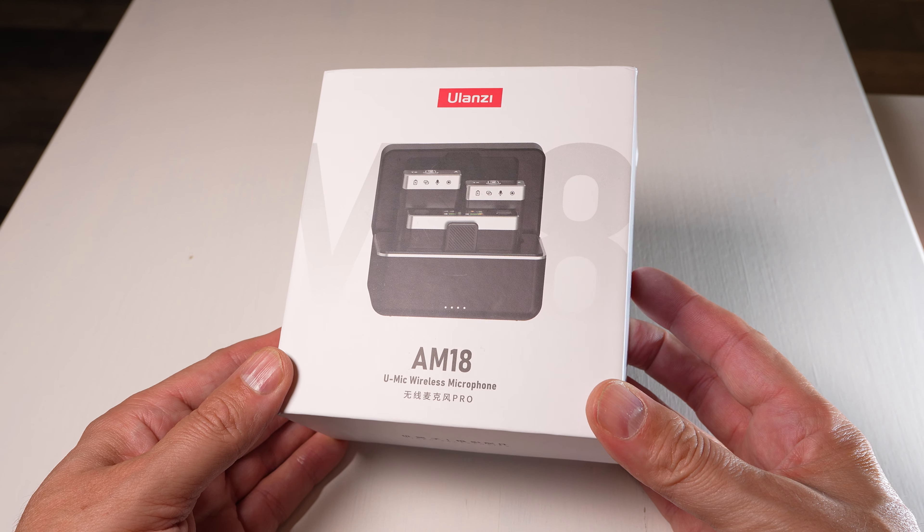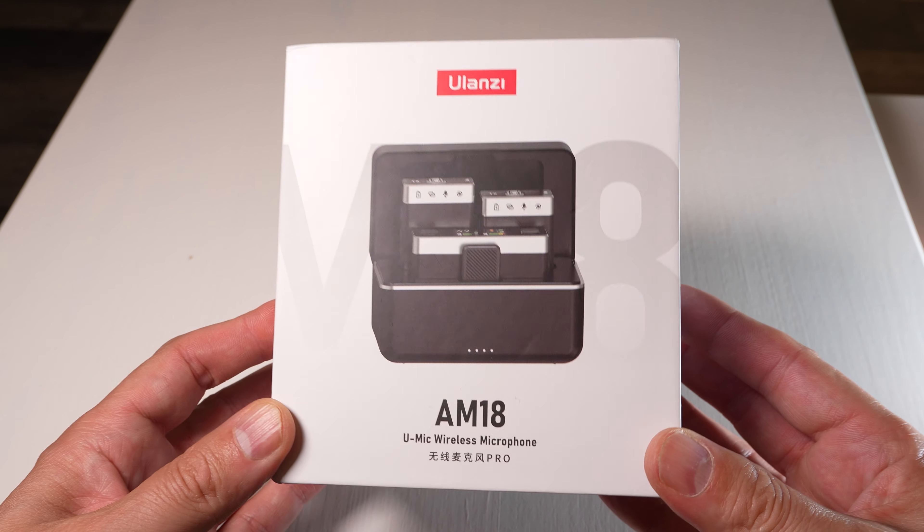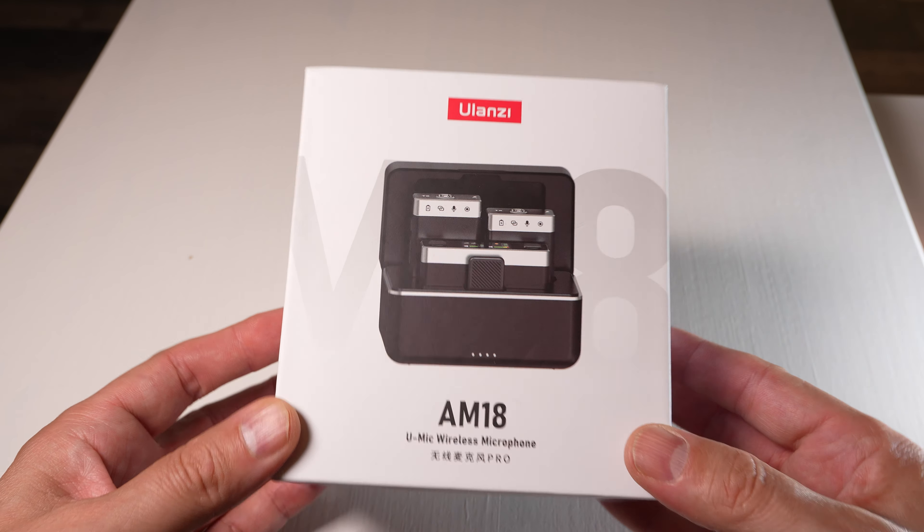In this video we're going to be taking a look at the Yulanzi AM18 wireless microphone setup and see why everybody is raving about it.